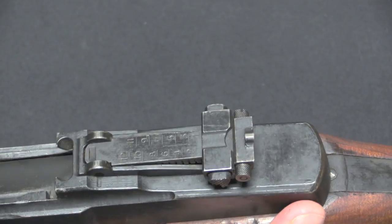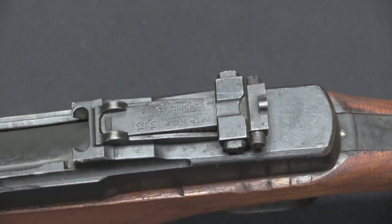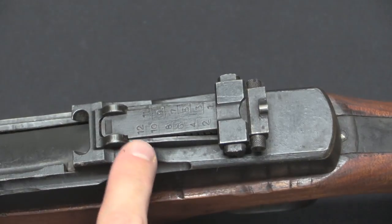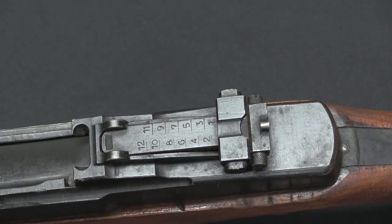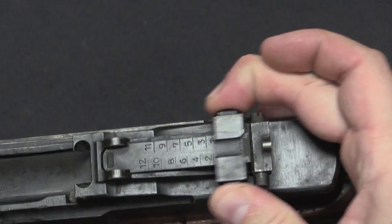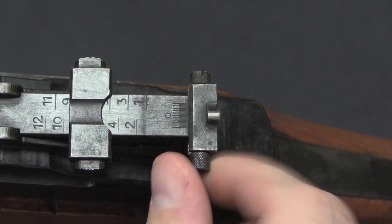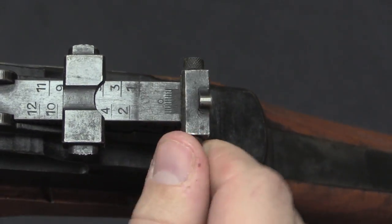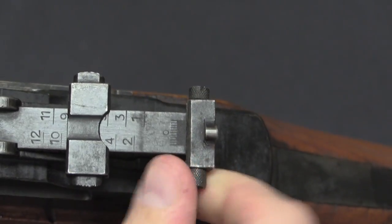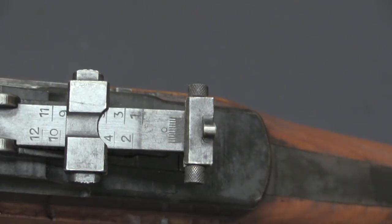The rear sight — the Japanese decided to get rid of the American style of adjustable sight and went with a tangent sight instead. This is graduated out to 1,200 metres, with an adjuster bar that raises and lowers it. It's interesting that they did give this an adjustable rear sight — there's a screw that moves the rear aperture left and right. Kind of cool.